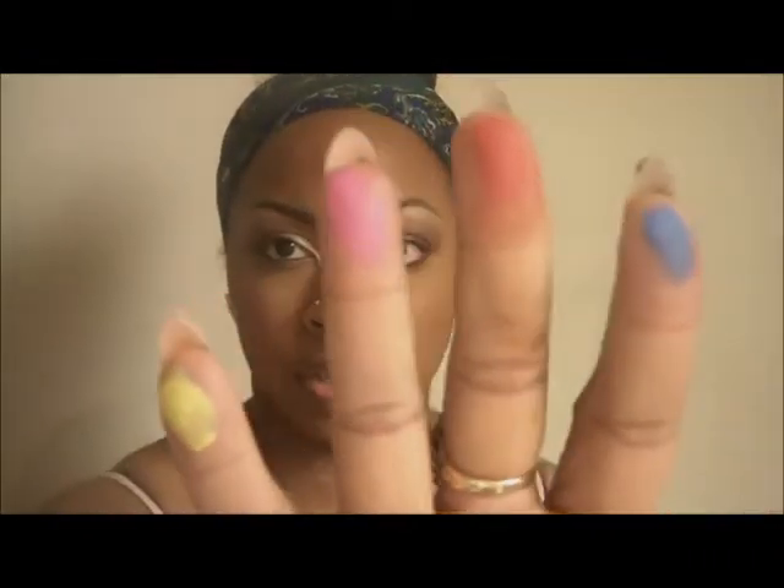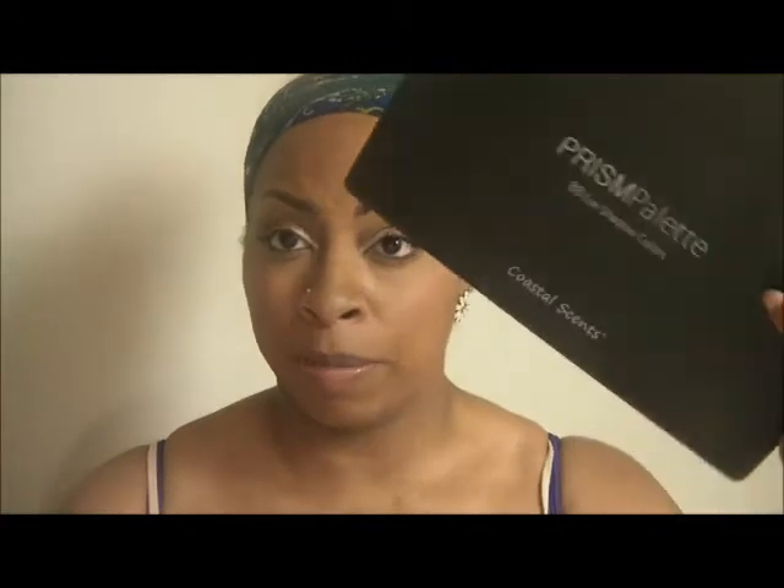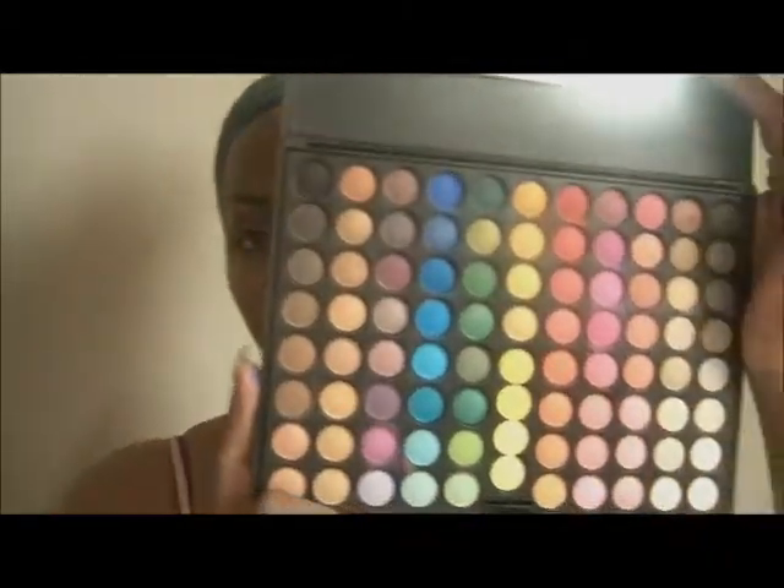Here are just four colors from this palette. The colors are pretty pigmented. Some, honestly, are not as pigmented — like the really light colors on the end. Some of them you may have to keep patting on, adding more layers to get the color you want. But for the most part it's a pretty good payoff. This palette, I believe when I purchased it, was like $16. So I got 88 colors for $16 and this palette works great. That's a really, really good money saver.